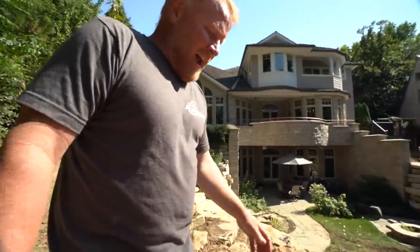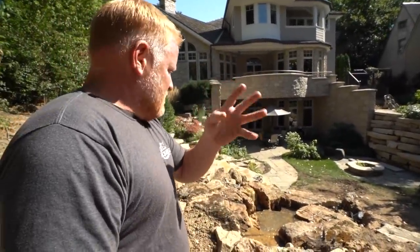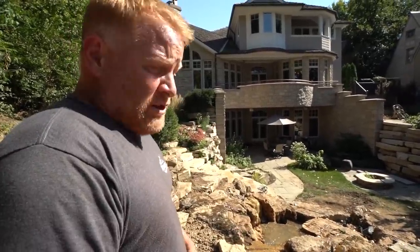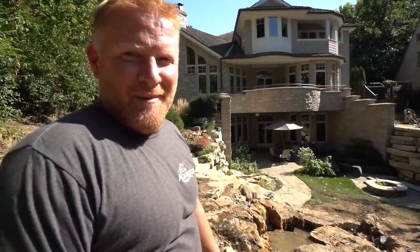Tell me what you guys think. What's your favorite part? Tell me what you think of that weathered limestone — would you want weathered limestone in your own backyard? Do you like the granite boulders we use, do you like Aqua Blues, do you like the moss rock? Those are really the four types of stone we work with. I love using this stuff because it's easy and fun and it looks great. You know what to do — like, comment, subscribe, tell all your friends, and maybe we'll do it again next week. Bye!